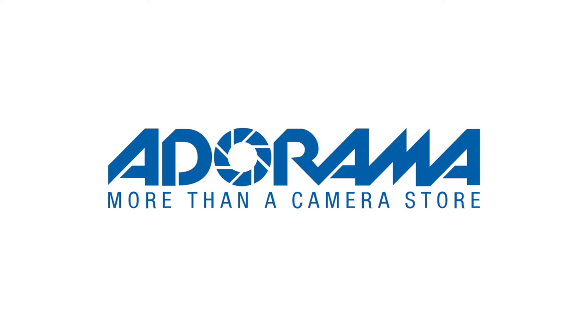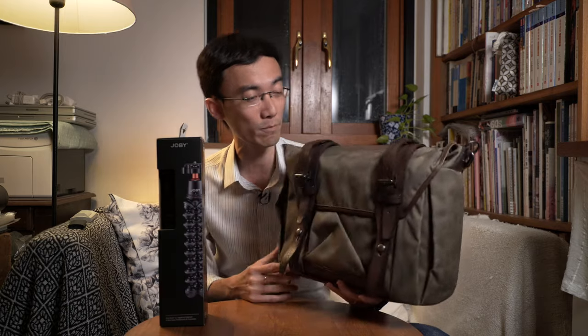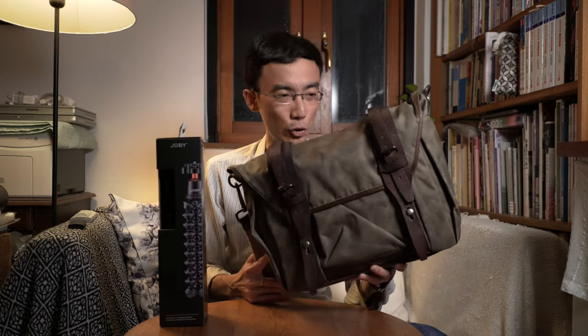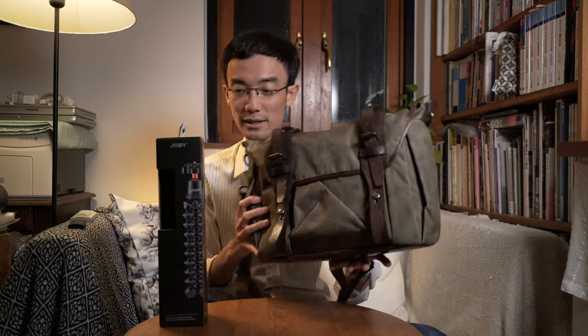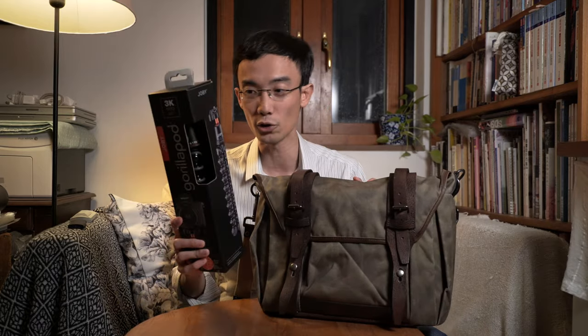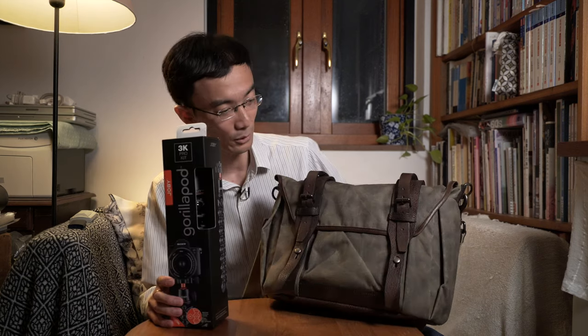This channel is sponsored by Adorama — look for their product links in the description box below. Today we're looking at the Wooden Craft Trooper Camera Bag, which is handmade in Taiwan, and the Joby GorillaPod. I'll talk about these two products really quickly in this video.